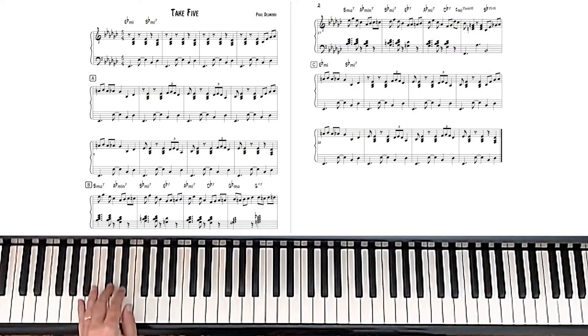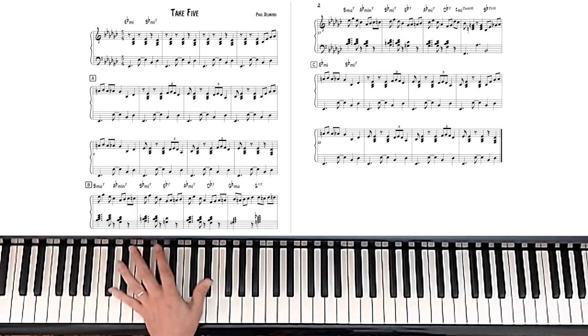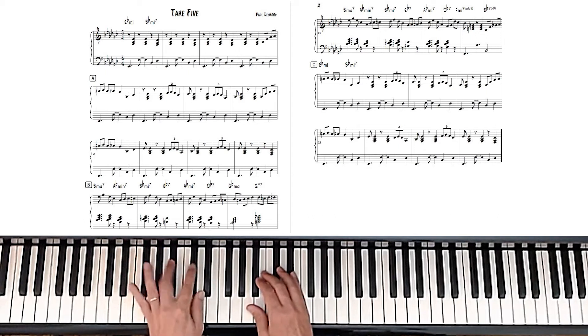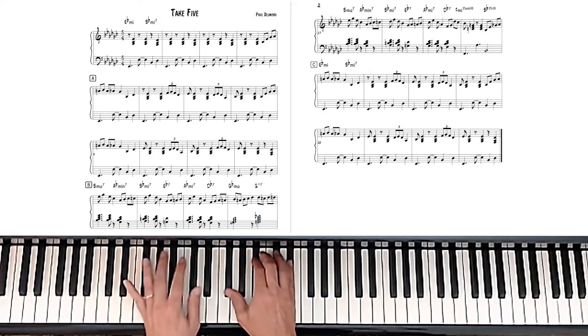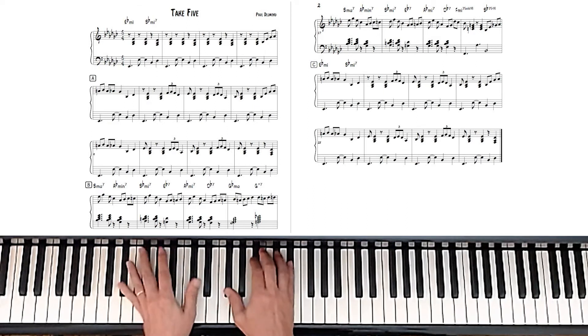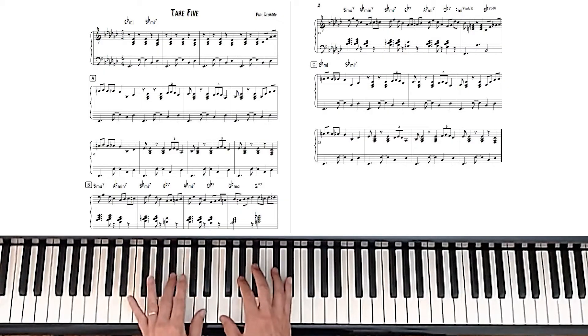Now, a lot of people play the bass like this. But I find it helps to play the lower E-flat with the fifth finger and the upper E-flat with the thumb, because it kind of rocks back and forth and has that feel. And it's a good idea to play that over and over again — it's just an E-flat chord and basically a D-flat, but it is B-flat minor.